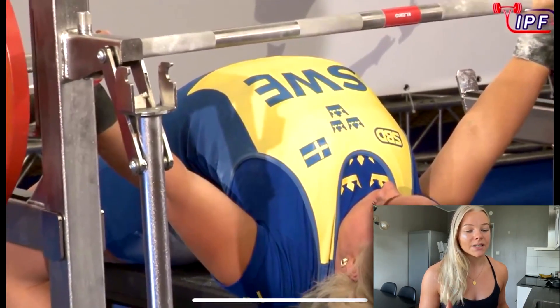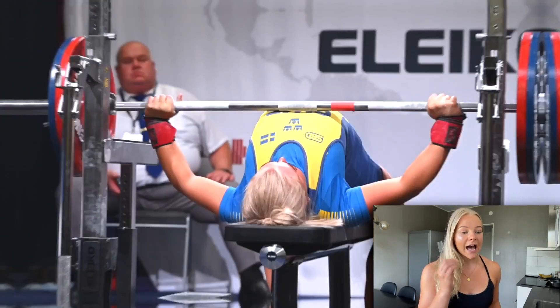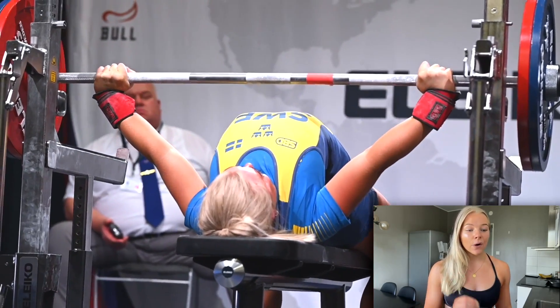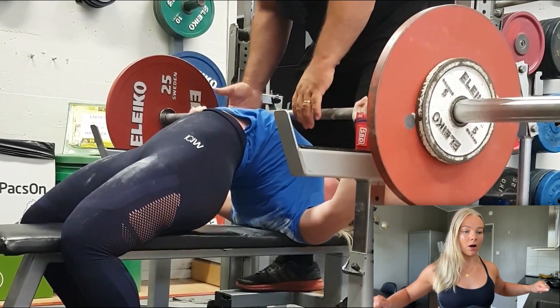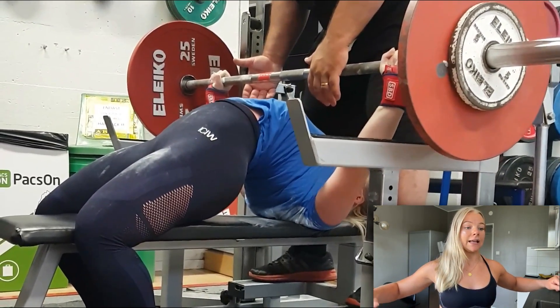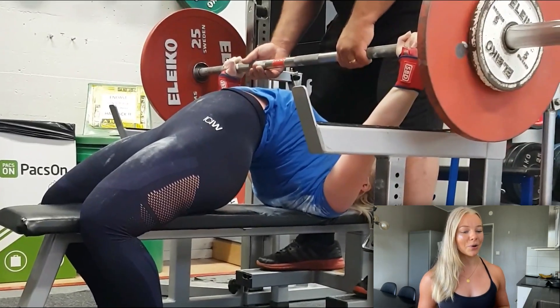If we look at a competition bench press as our standard, you always have a pause at the chest. It's very common to see a bench press where you have control in the first phase and then you go fast just before the pause, ending up losing all the tension and getting a pause that bounces a little. In competition, this will cause a slower press command. The press command is not based on seconds, but on the moment the bar is completely still. So if the bar bounces, it won't be still, meaning more time on the chest during the pause.